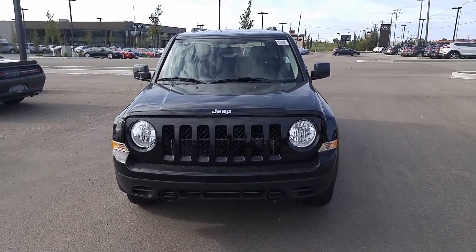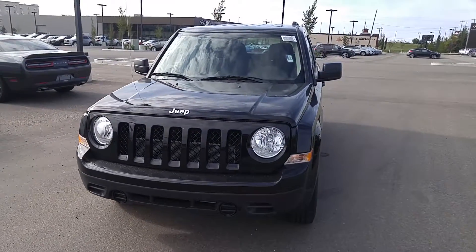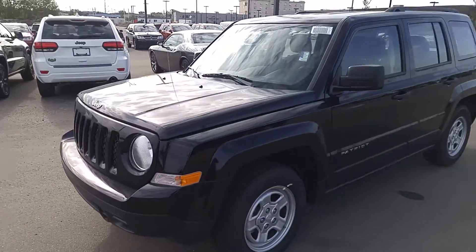Hi Arian, this is Nathan at Londonderry Dodge. Thank you for your interest in the 2016 Jeep Patriot. We've got this quick little video to show you what you're looking at.